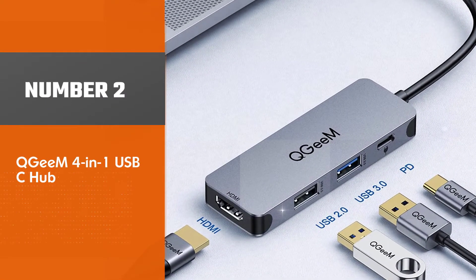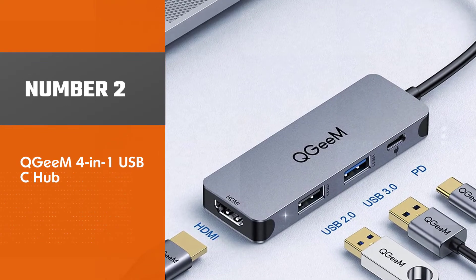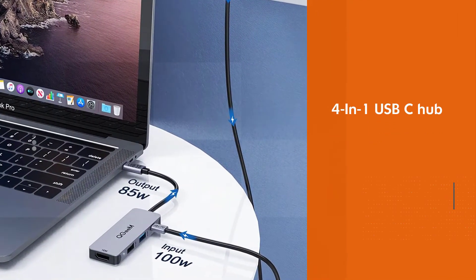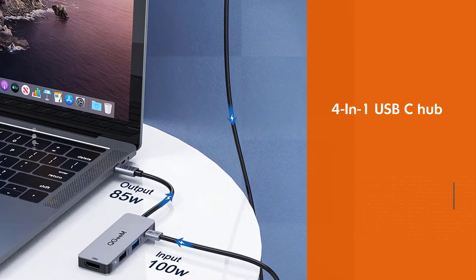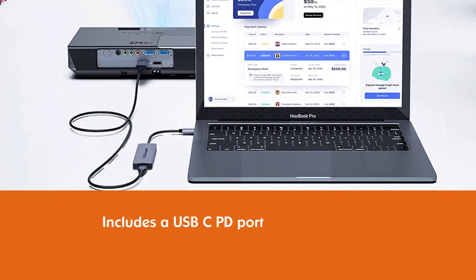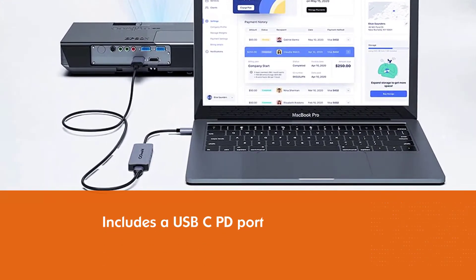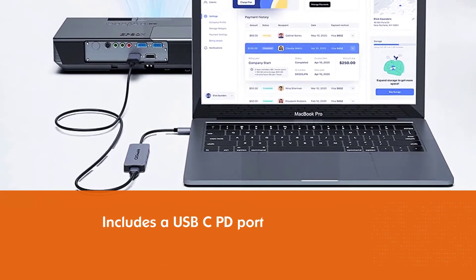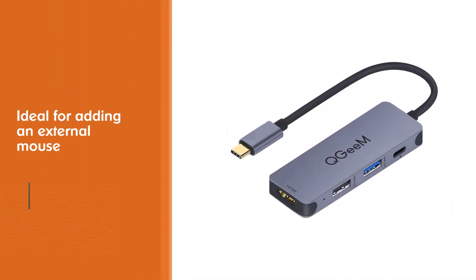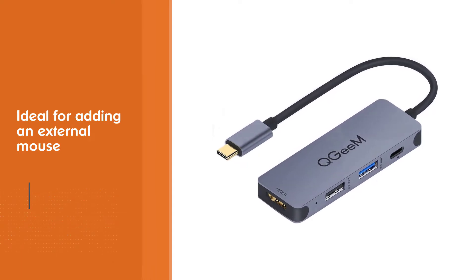Number 2: QGM 4-in-1 USB-C Hub. The QGM 4-in-1 USB-C Hub is an easy, low-cost way of making better use of your laptop's USB-C ports. The hub includes a USB-C PD port, an HDMI port, and two USB-A sockets — ideal for adding an external mouse or keyboard, connecting to a monitor, or transferring files via a memory stick or portable drive.